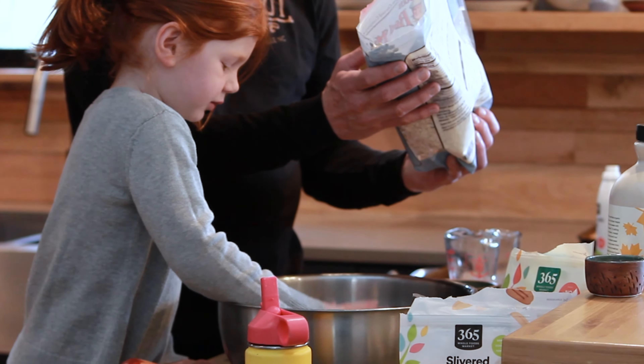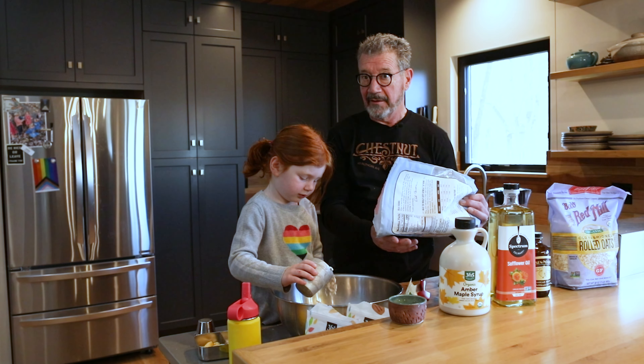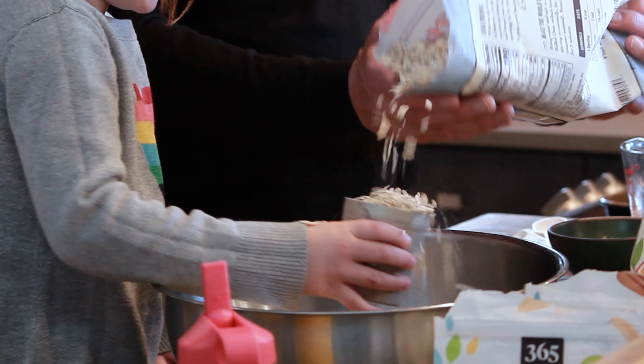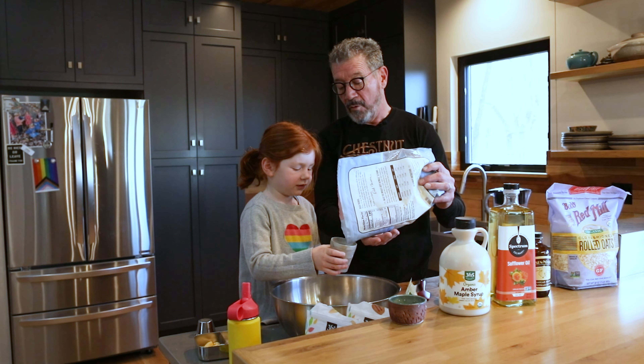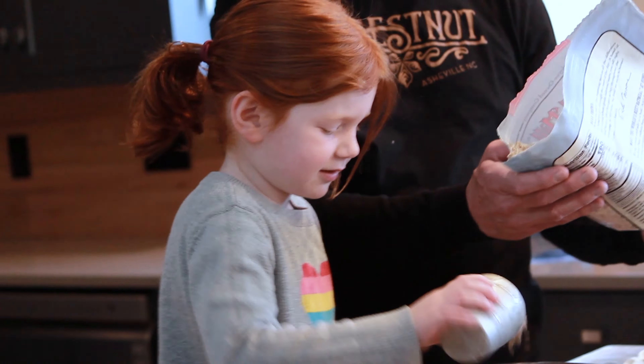Okay, let's do it quickly — one, two, three, four, one more, five. There we go, five cups of oats.